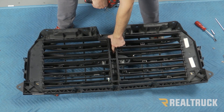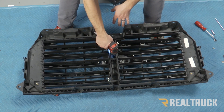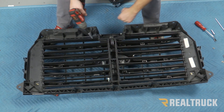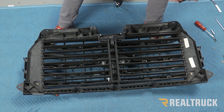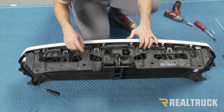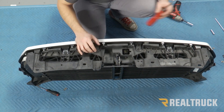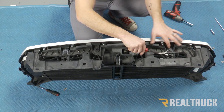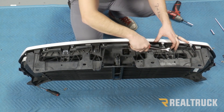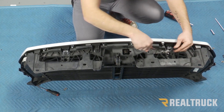Right down the center, there's an eight millimeter bolt that needs to be removed. Now, if we rotate our grill up to the top, there are also going to be four push pins that we need to remove. Again, it's going to be a two-piece top and bottom — you're just going to put a screwdriver or pry tool in between those, pull up on the top piece, and then you should be able to pull them out. There should be four total.